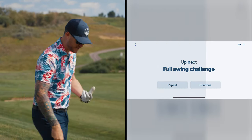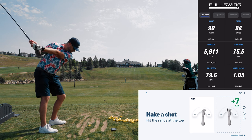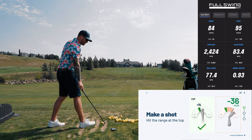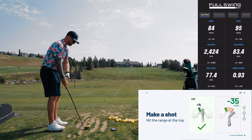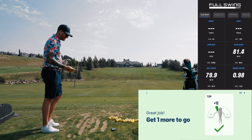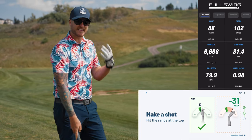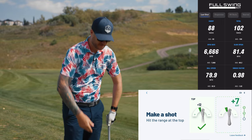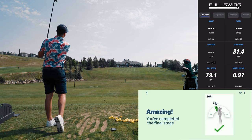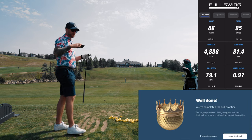Full swing challenge — I think we're getting ready to start hitting balls. It wants me to make a shot. So it liked that one, giving me positive feedback that yes, I can move on and hit another one. I love the instant feedback because it's not going to let you move on to the next stage unless you've corrected what it's telling you to work on. It's like a video game. Well done, you've completed the drill.